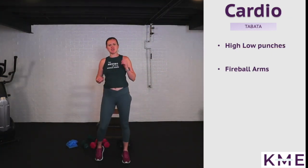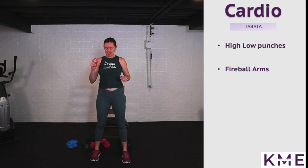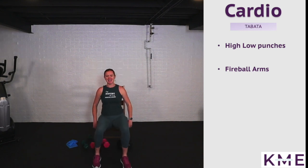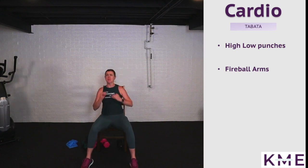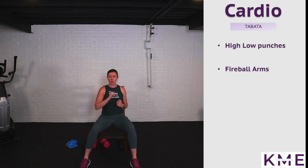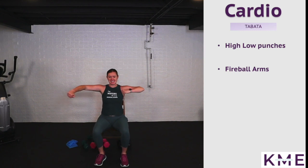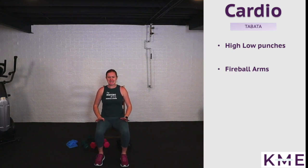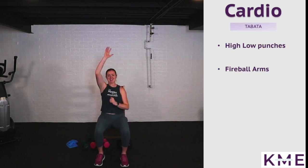Cardio is up on the screen — we're alternating between high to low punches and fireball arms. High to low punches: up high, bend down low. If punching down low doesn't work, you can go to the middle. Reaching that arm to the opposite corner. Quick rest — fireball arms: a couple to the side squeezing the back of that arm, then some rope climbs. Have fun with it — use this as a little bit of dance if you want.